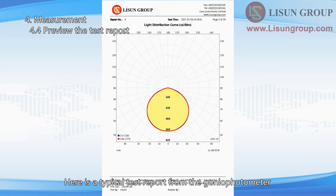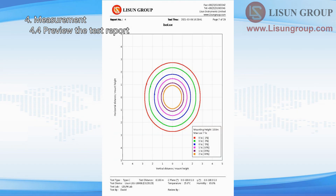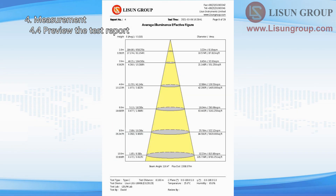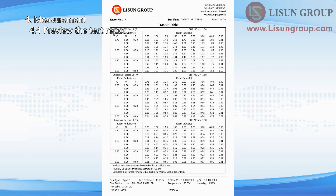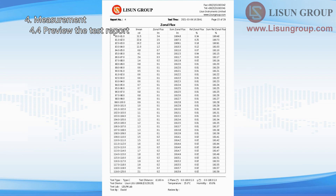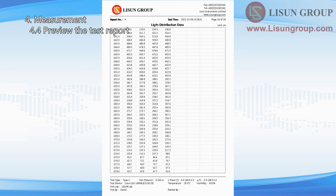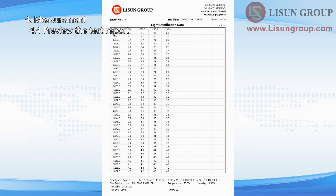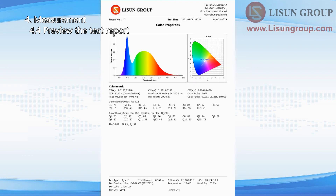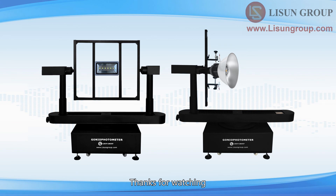Here is a typical test report from the gonio photometer. Thanks for watching.